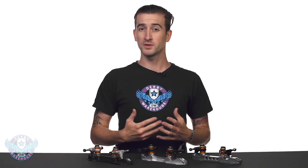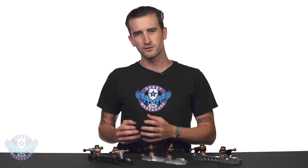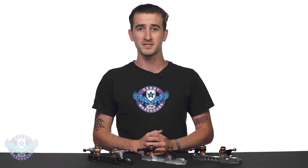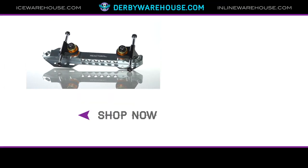One of the really neat aspects of the Reactor Series is that all components you see on any of these three plates are interchangeable with one another. So if you feel like upgrading the trucks on your Fuse plate with ones from the Pro Series, you absolutely can do that. For more information on each of these plates and more, check out derbywarehouse.com.